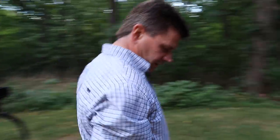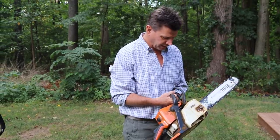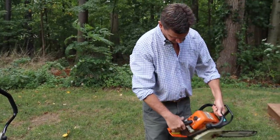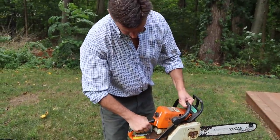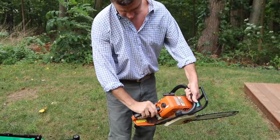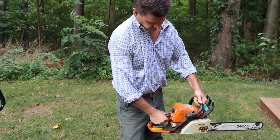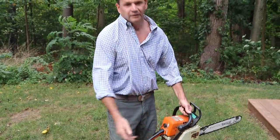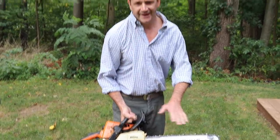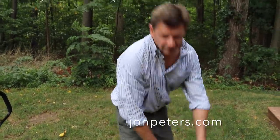Let me just talk about my chainsaw. This is a Stihl, and the only thing I've done to this as far as maintenance is concerned is replace the plug, clean the air filter, replace the air filter. For starting this: throttle, put the choke on — hear that pop — then push it up a little bit and take the choke off. I did buy a new bar originally — I bought the 16-inch bar, and now I've got a 16 and an 18, and a few chains. So anyway, those are my tools. I'll see you soon.